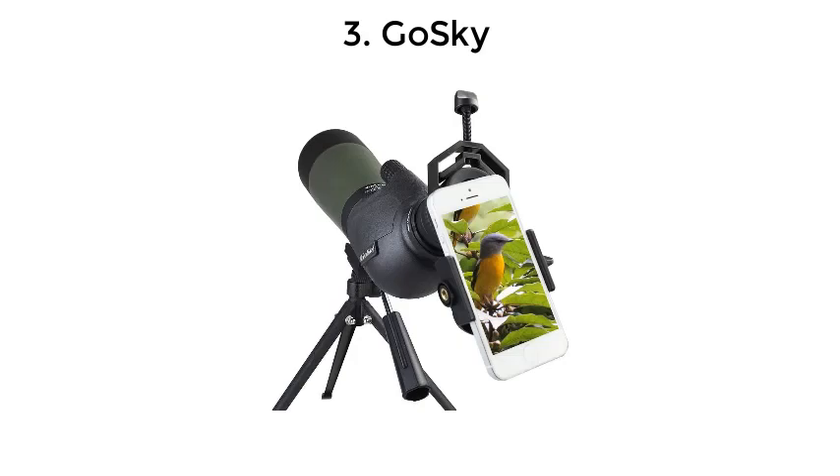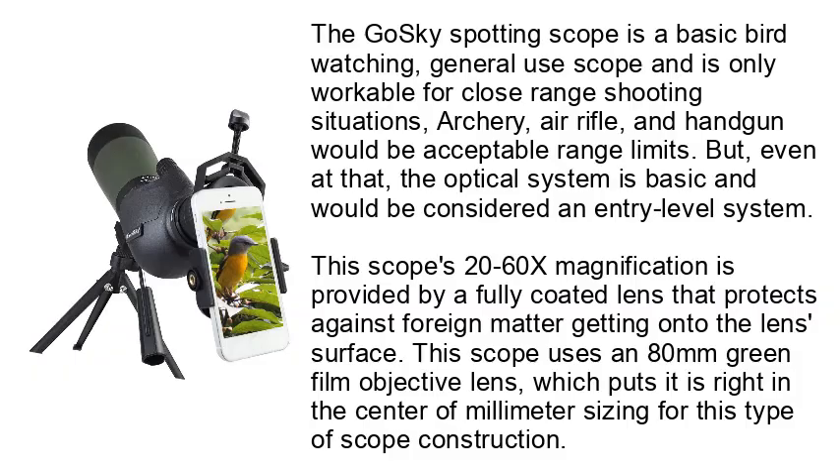Number 3: Go Sky. The Go Sky Spotting Scope is a basic birdwatching, general-use scope and is only workable for close-range shooting situations. Archery, air rifle, and handgun would be acceptable range limits. Even at that, the optical system is basic and would be considered an entry-level system. This scope's 20-60x magnification is provided by a fully-coated lens that protects against foreign matter getting onto the lens surface. This scope uses an 80mm green film objective lens, which puts it right in the center of millimeter sizing for this type of scope construction.